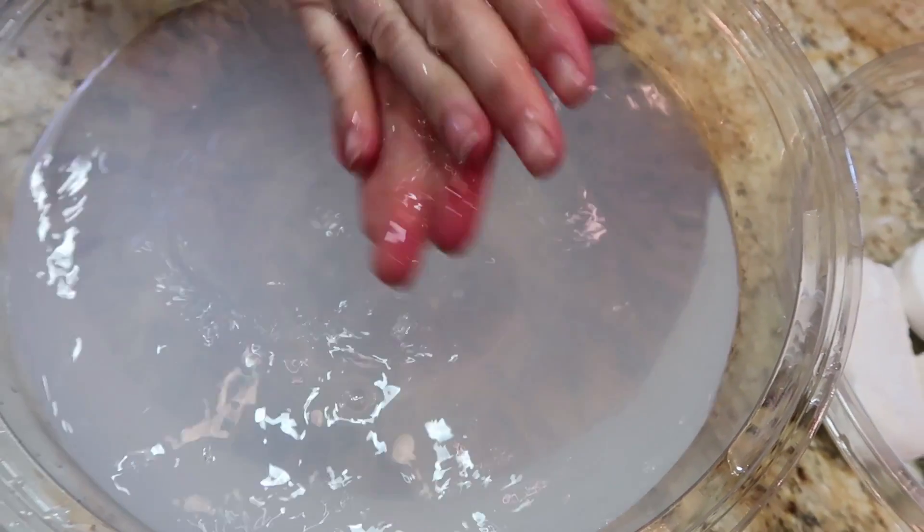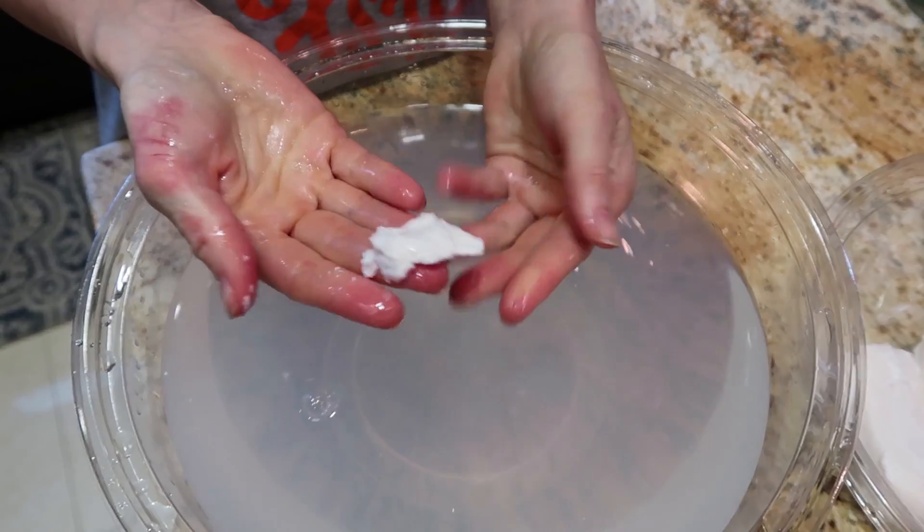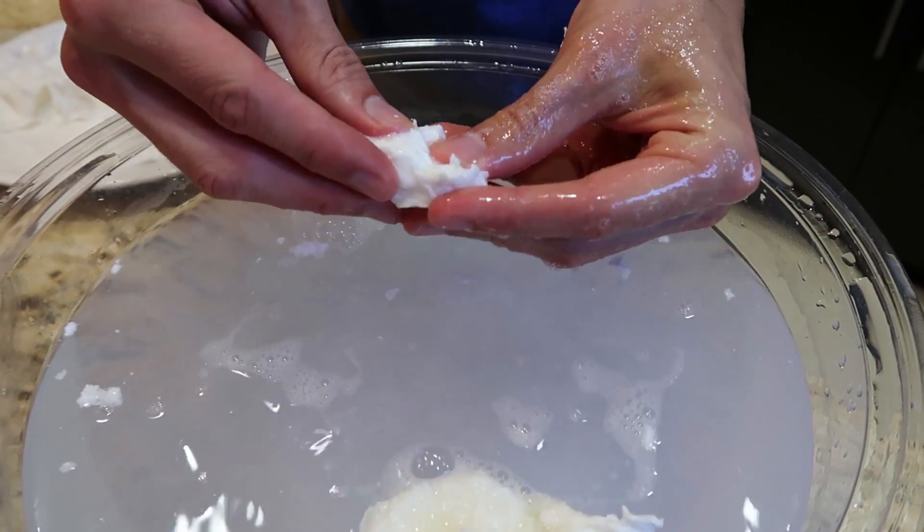Wash your hands with that right there — yes, you can! Does it still work? Oh yeah, it went back to soap. Just like that — boom! Once you put it into the water and squeeze out all the air bubbles, you've got soap again.